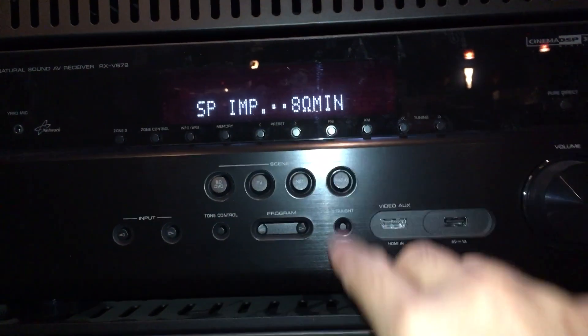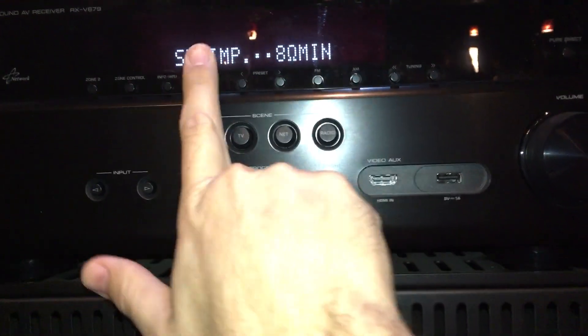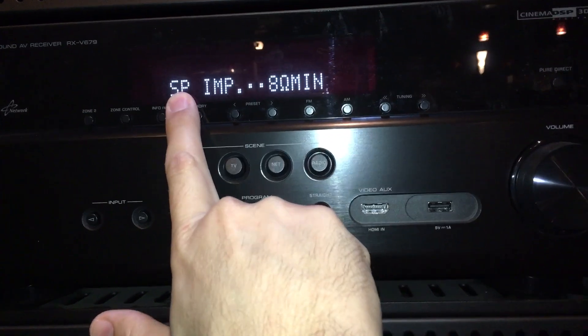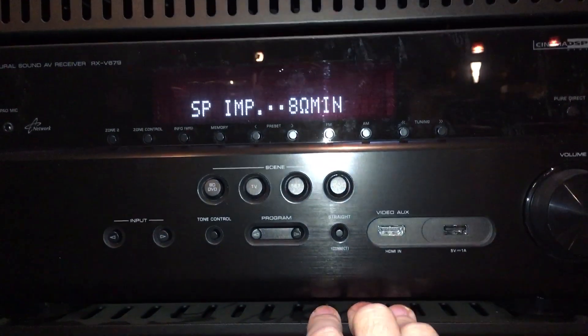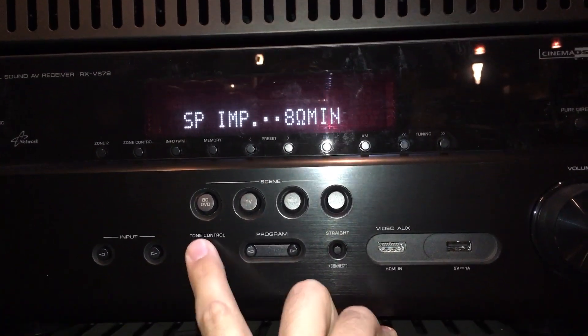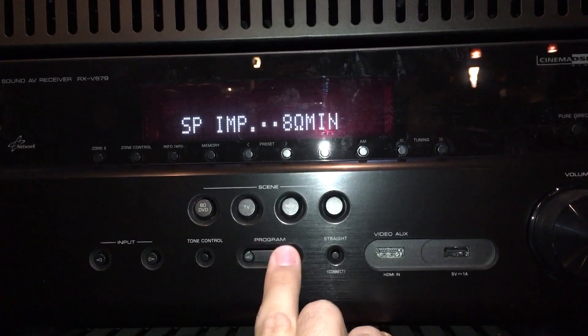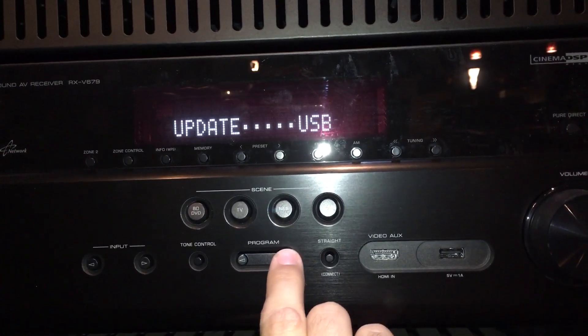Once you see advanced setup you can let go of the straight button — that power button was just a push and release while holding straight. Once you do that it'll say advanced setup and then switch over to say speaker impedance is at 8 ohms. That's a setting we don't want to mess with, but we need to get to where we do want to change things, so we're going to use the program left and right buttons to keep pushing until it gets to update.